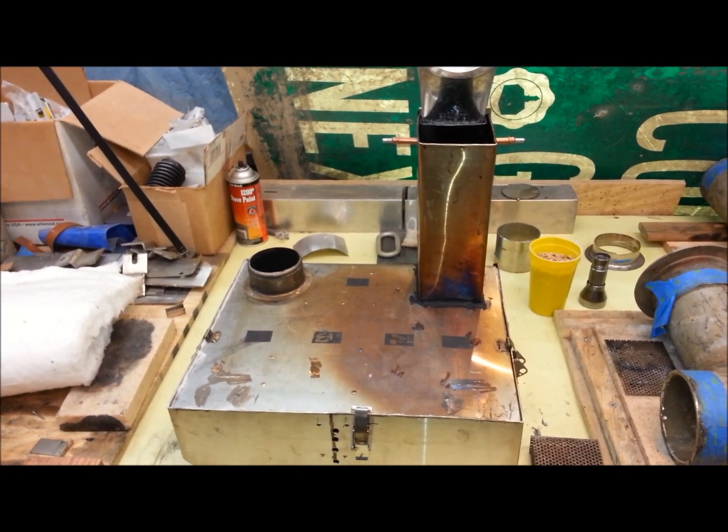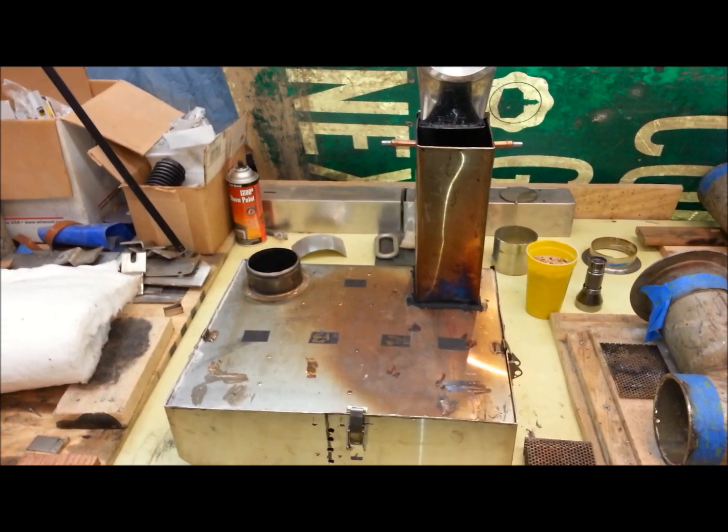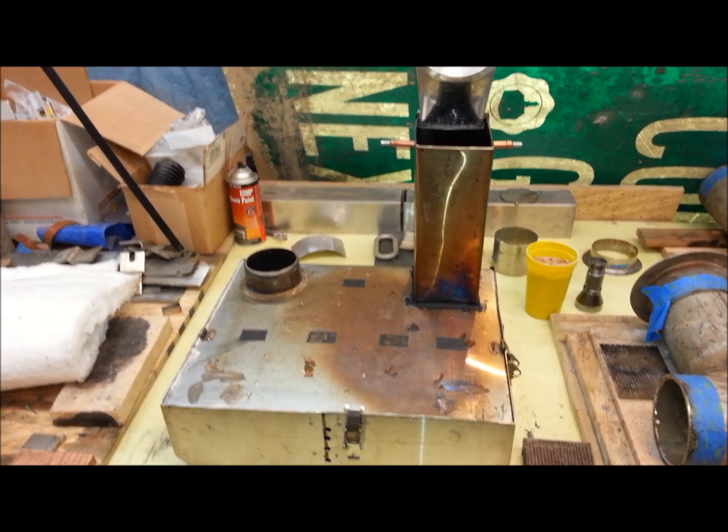Hello Rocketeers, it's Jeff again with video 3 on the larger, bigger rocket stove.